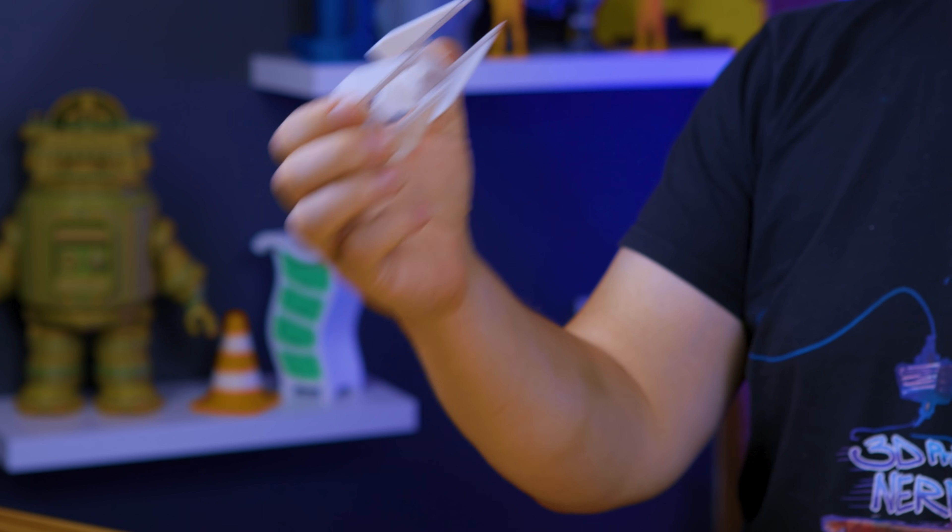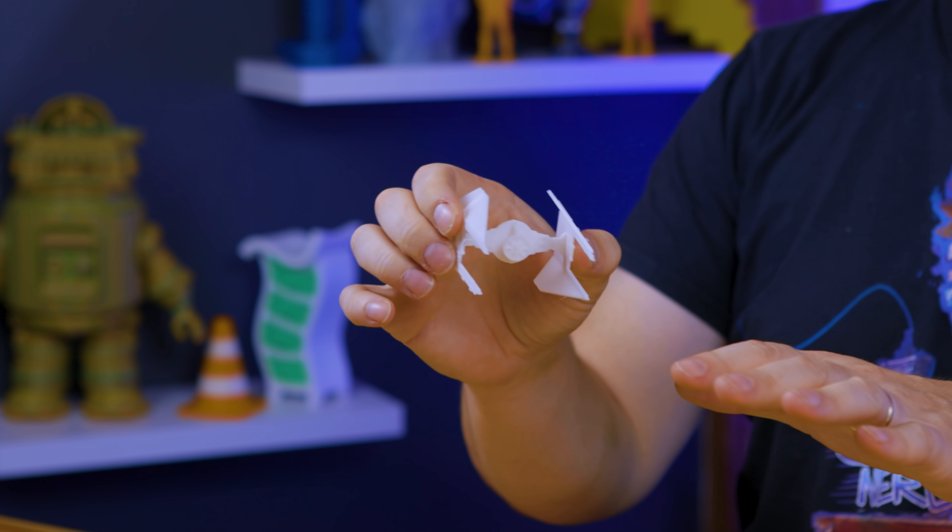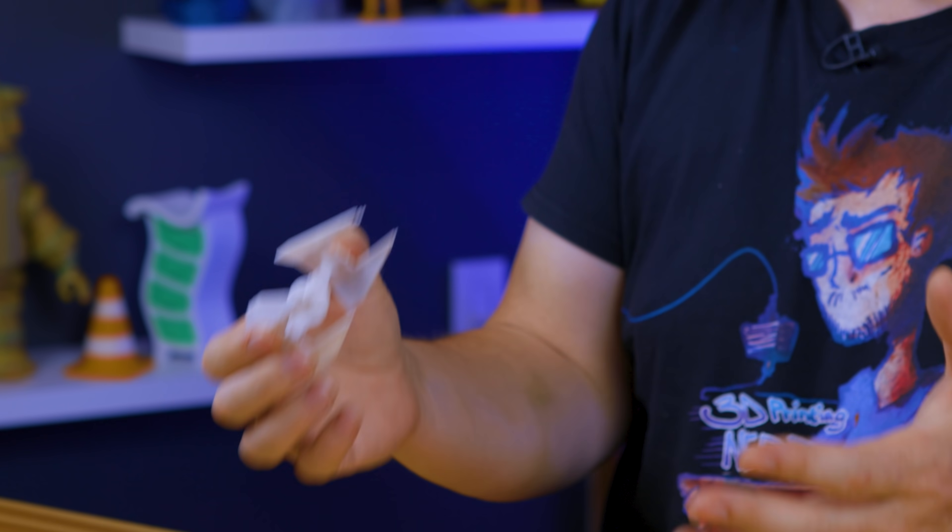I talk about 3D printing a lot and how awesome it is, and part of why it's awesome is because you can 3D print things from the Star Wars universe — stuff like this, a TIE Interceptor. This was printed on the CR6 SE in a flat-pack IKEA-style configuration. It's amazing, it's small, and it should be a little bit bigger. Let's talk about that right here on 3D Printing Nerd.